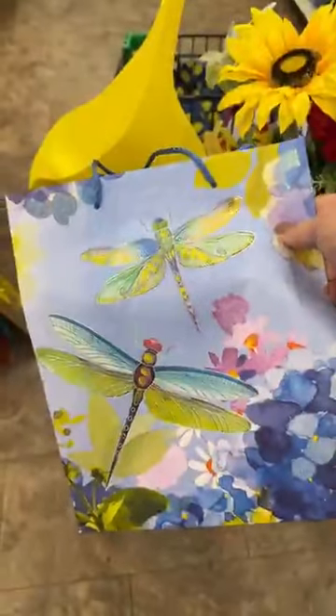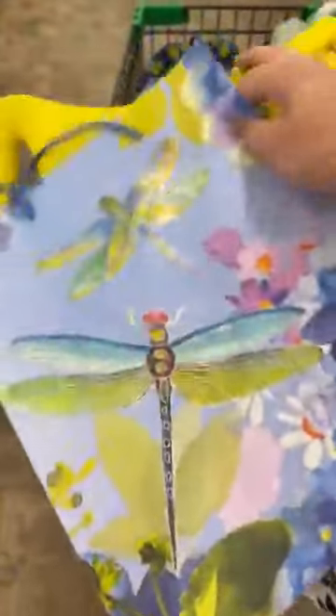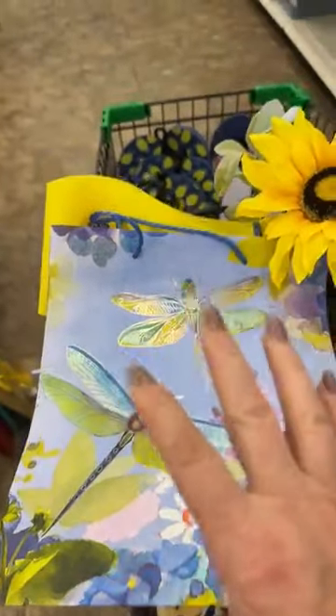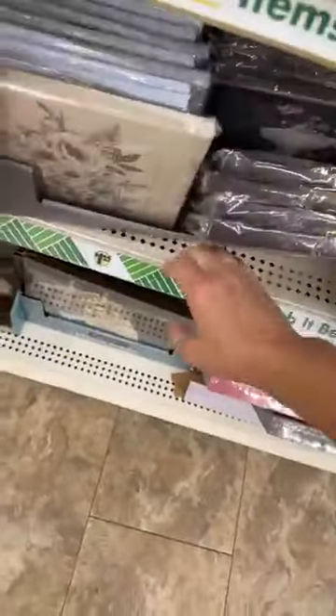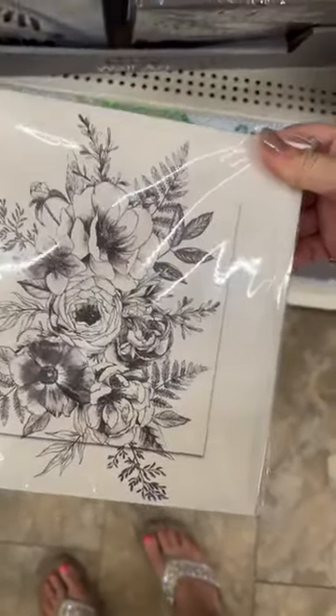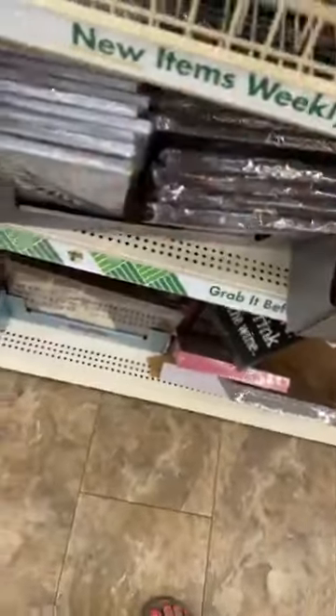Look at these cute little gift bags. If you were to deco page on the front of this, then we could pick out some florals to go with it. Oh, look at this new floral print they came out with! I love that. And look at this dragonfly one too — throw me hearts if you love that. That kind of reminds me of something vintage.